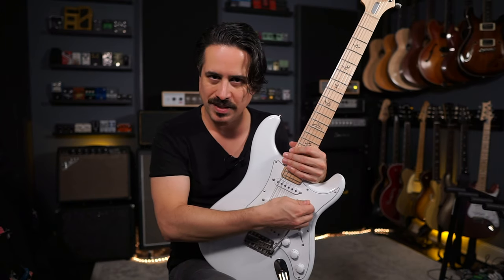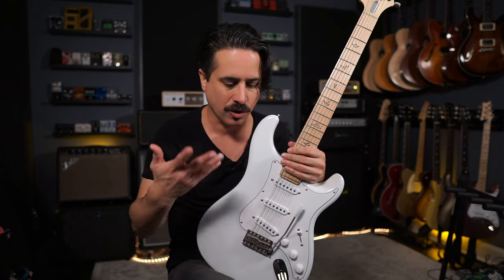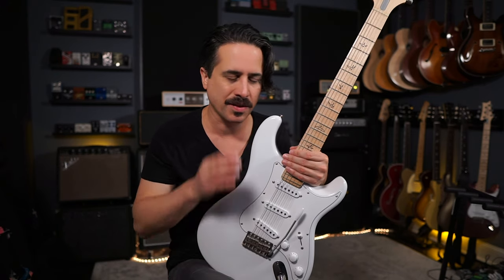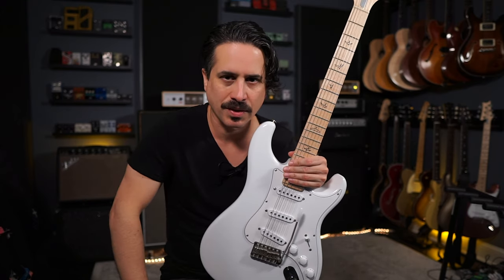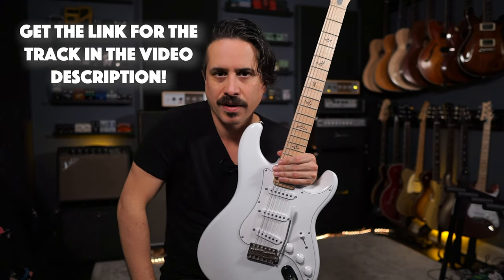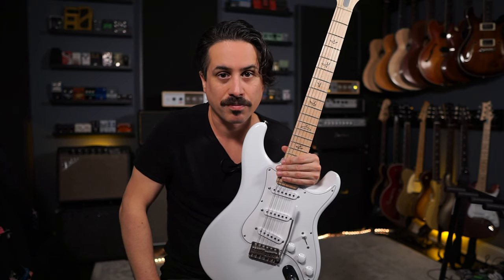It'll be bittersweet to let this one go, but it's going back to its rightful home in Maryland. While I have this, I did the whole floating trem treatment on it, which we're going to talk about. PRS has been great to loan me this instrument for that long. But I got my own now — the Midnight Rose version. What a perfect opportunity to do a 'to float or not to float' type video. Let's check these two guitars out side by side. There's a link in the description to grab the backing track.